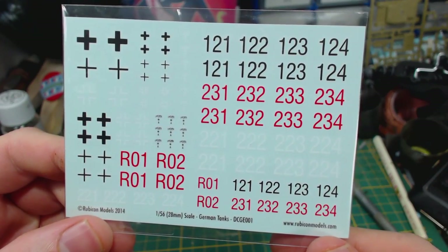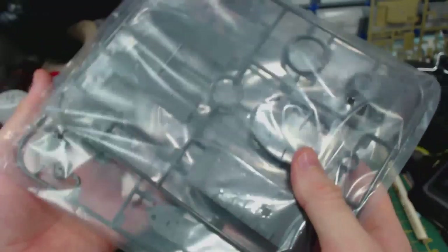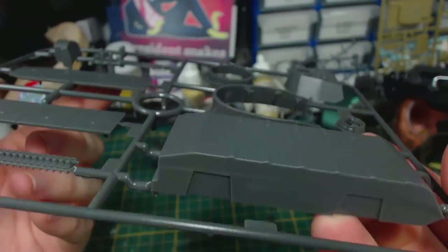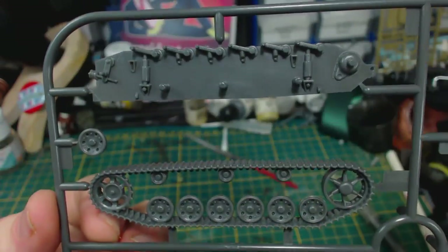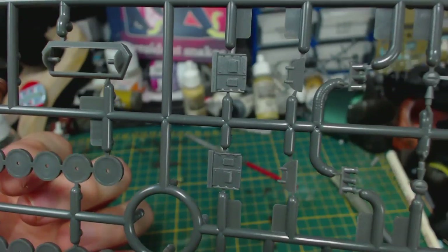Of course there are also decals as pictured on the box — I've used these before and they are very good. And there are 3 individually packaged sprues. These are quite nicely detailed and very neatly moulded. I really like that the tracks are almost one single piece. Everything on the sprues seems to have minimal mould lines, which is really nice.